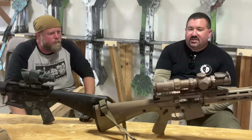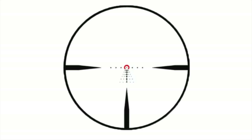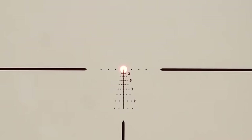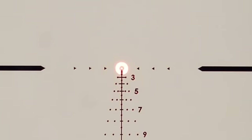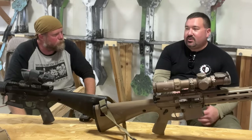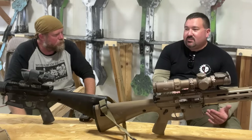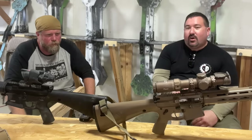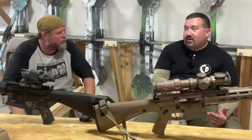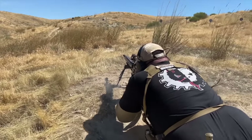I have the Sig Sauer Tango MSR 1-10 front focal plane with a 5.56 BDC reticle in it. The easiest way to describe front focal plane is that the reticle changes size with the magnification. The benefit is that your ranging and BDC works regardless of the magnification you're shooting at. In stages like this open environment, you want to have the magnification set so you can see the next target — you don't want to be too zoomed in. With second focal plane, the BDC only works at maximum magnification. So at 1-6, your BDC only works at 6 power. I was shooting at 3-5 power most of the time, but my BDC worked because the reticle scaled with the magnification.